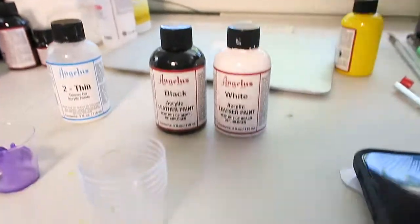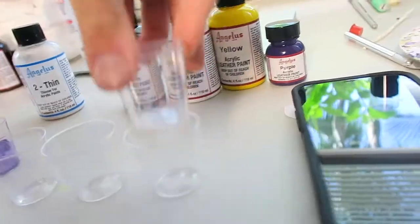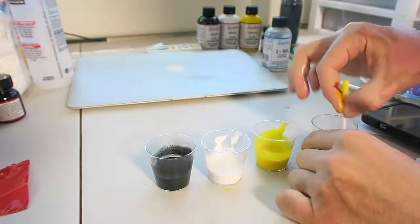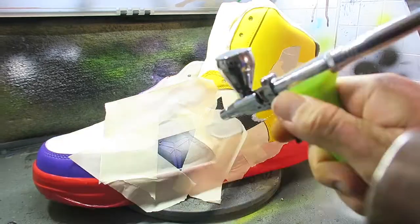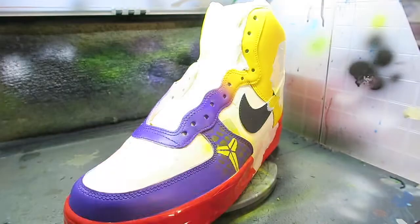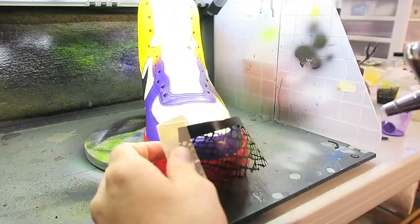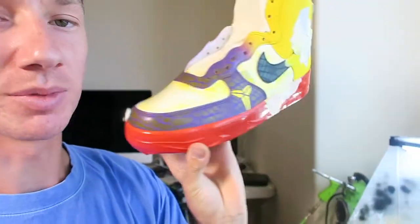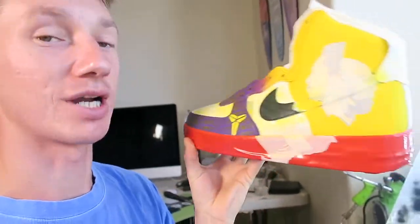Let's start finishing up this shoe — first we're about to mix up all the colors: black, white, yellow, and some purple. That's looking sick — this is exactly what I wanted. Put that Black Mamba print on there, now to start putting on some more color. The shoes are about to come together and look crazy.